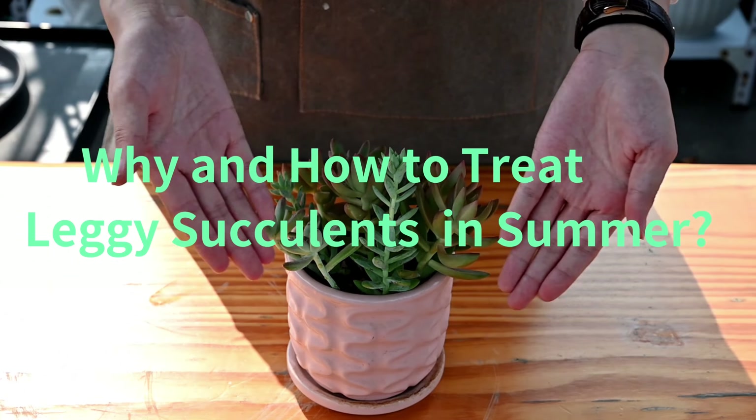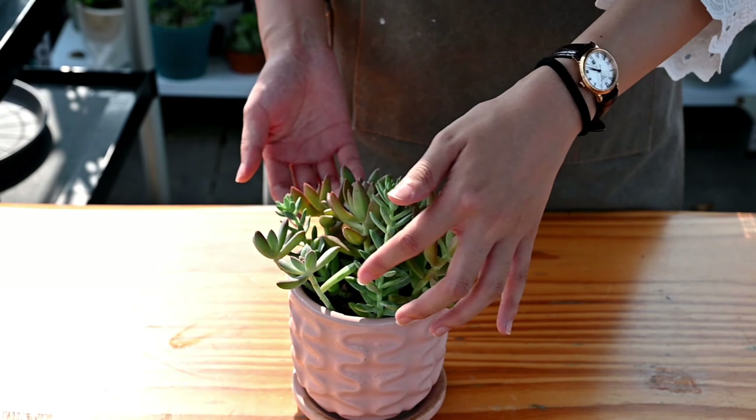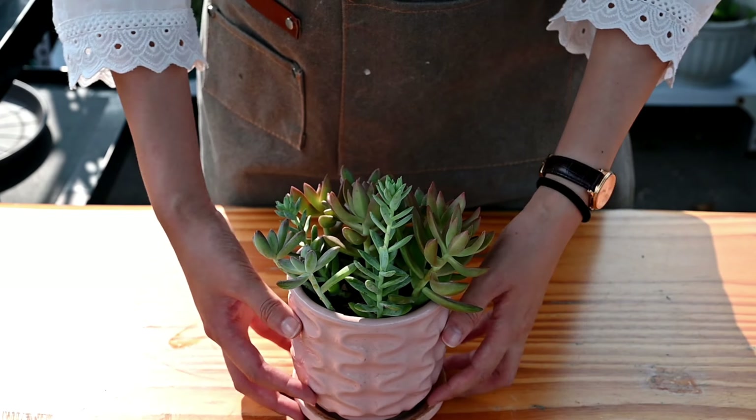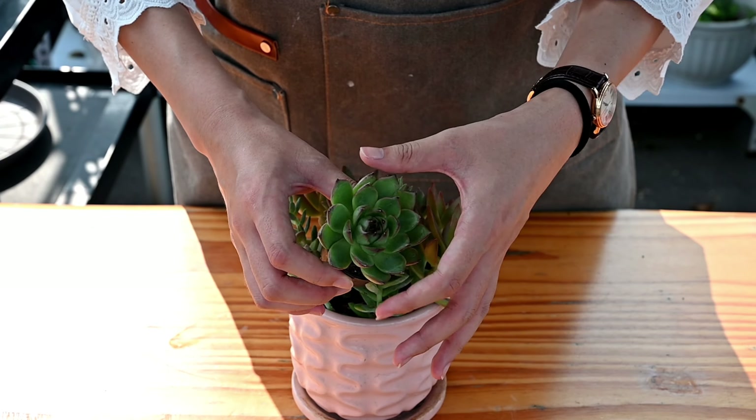Why and how to treat leggy succulents in summer? We should know succulents stretch for lack of sunlight. Typically, sunlight is enough in summer, and succulents won't grow leggy.